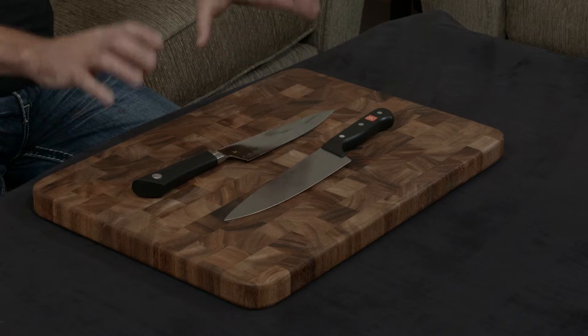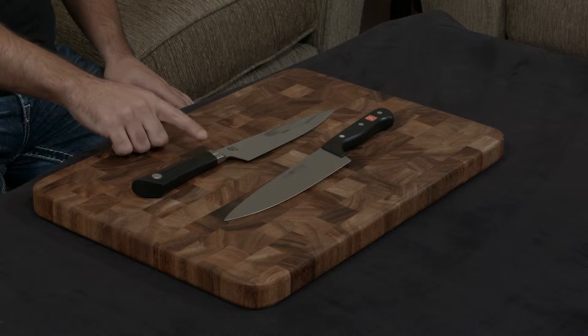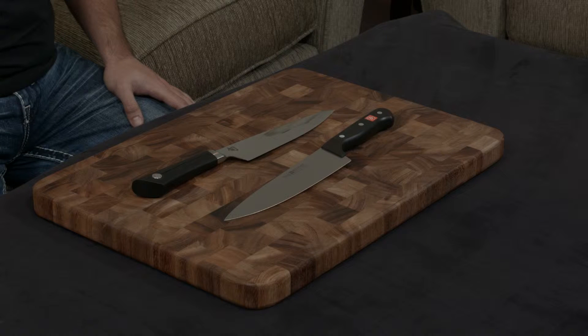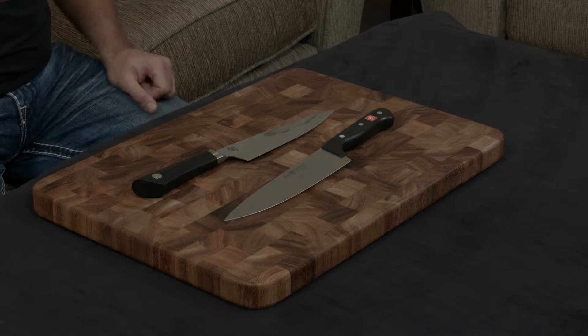First and foremost, they're constructed much differently. The Shun is a handmade, forged knife from Japan, and the Wusthof is a stamped, machine-made knife from Germany — so off the bat, that is a more cheaply made knife in terms of how they go about it.